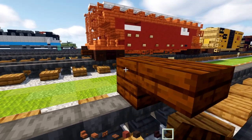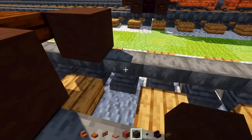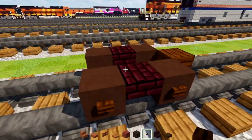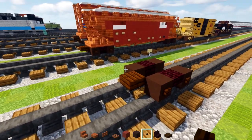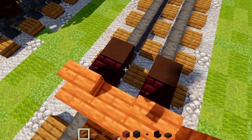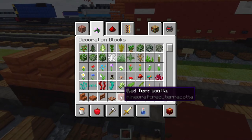The coupling is just going to be a dark oak slab in the middle of the tracks hovering above. Behind it, we're going to add in a pair of gray terracottas on the tracks. Then upside down nether brick stairs right behind it, and then another pair of wheels. Then we'll add in dark oak buttons to the sides of the wheels. And then on top, we'll add in acacia stairs right on top of this front wheel, acacia slab in the middle, and the same thing behind it. Then a row of slabs. Then we'll add in the red terracotta, two blocks tall.